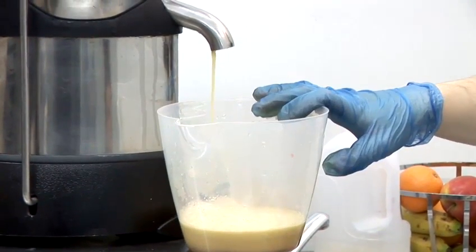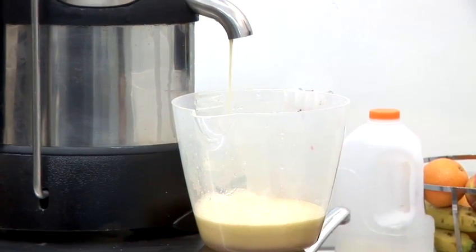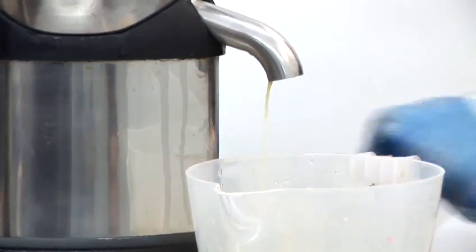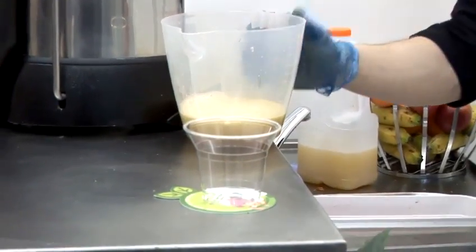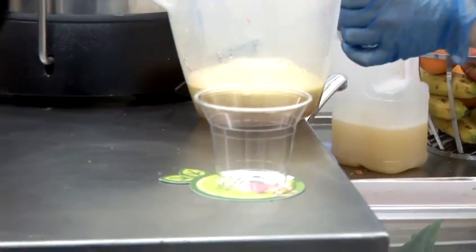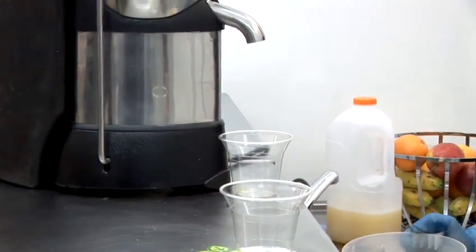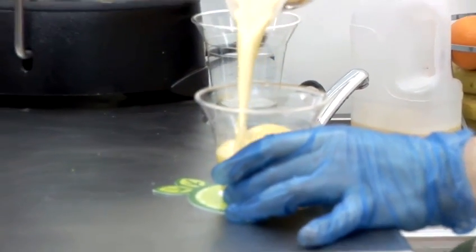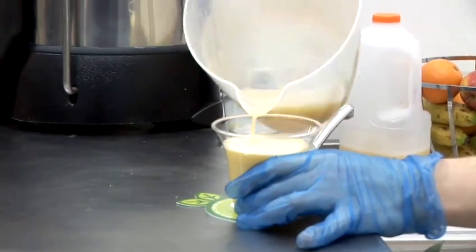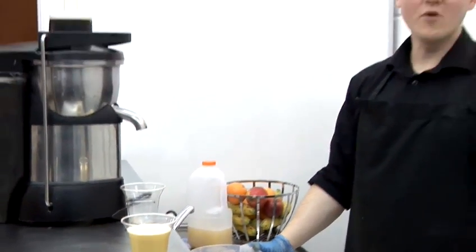Now that's finished juicing. If you just leave that there for a second, it will take a few seconds for the remaining juice to come out. While you're doing that, just get your cup ready. You may wish to put another container there just to get any remaining drips. Just give that a stir and pour it in. You may wish to add ice or add it to any other juices. And that's how you make pure fruit juice.